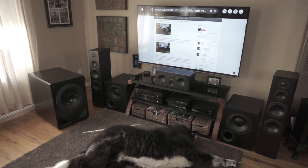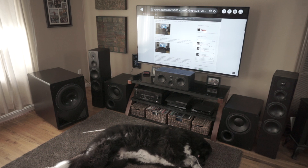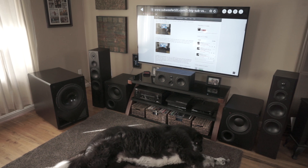Now if you have a separate home theater that's its sole purpose, no problem — it does quite well. But when you're talking about multi-use rooms like my room, I don't have a dedicated room, this is just my living room. And so having the smaller subs is nice.